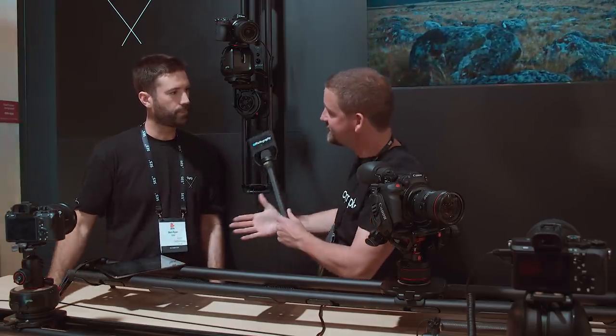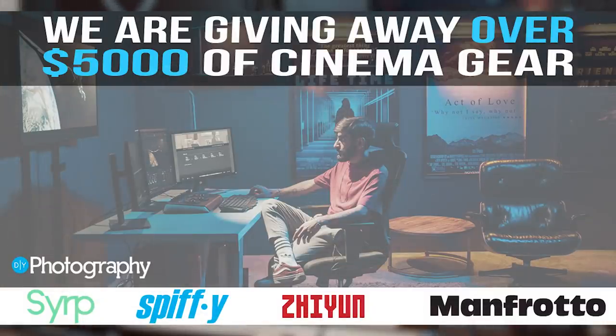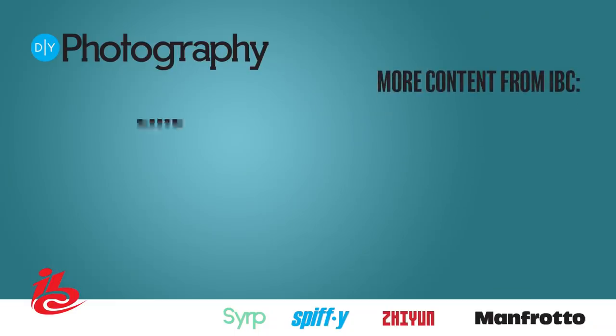Well, fantastic Ben, thank you very much. So that was Ben and Syrup and how to shoot timelapse of people. We're still going to be looking around IBC to see what else we can find. Don't forget we're giving away $5,000 worth of cinema goodies including something from Syrup — check the link in the description below for more details. Thanks for watching and we'll see you next time.